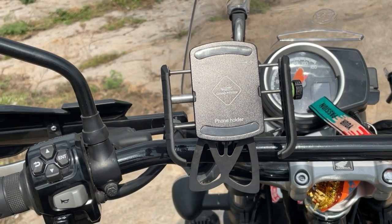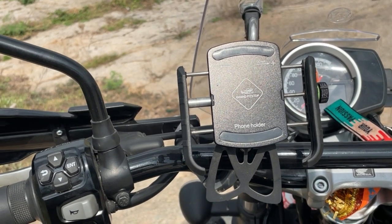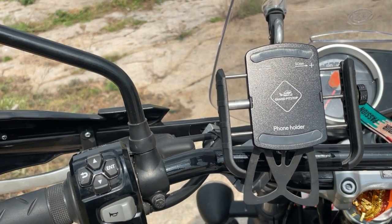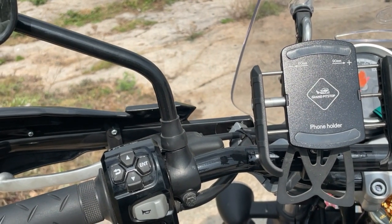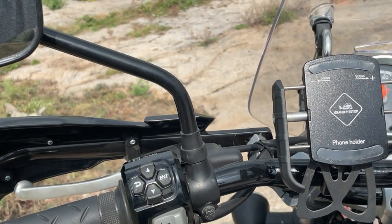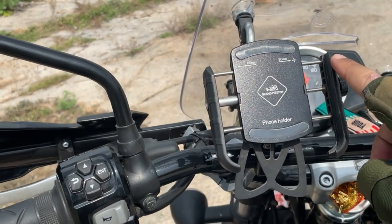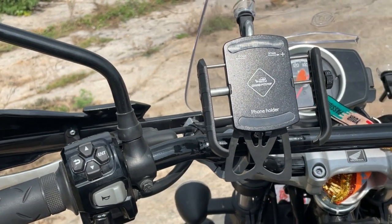Today's second accessory is Grand Pitstop. I have deliberately chosen the option without a charging port. I have a basic mobile holder, because Honda Highness already has a charging port inbuilt, so I don't need one on the mobile holder. Because of the jaw length, this holds almost half the mobile completely — the J-jaw clip ensures your mobile will not slip.